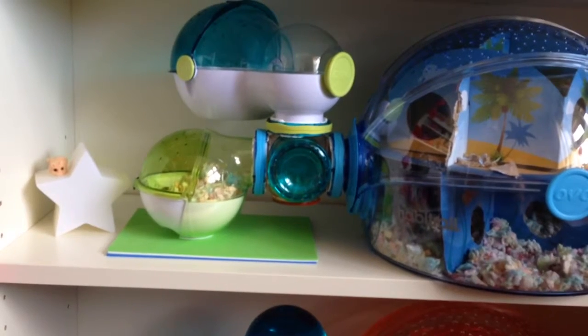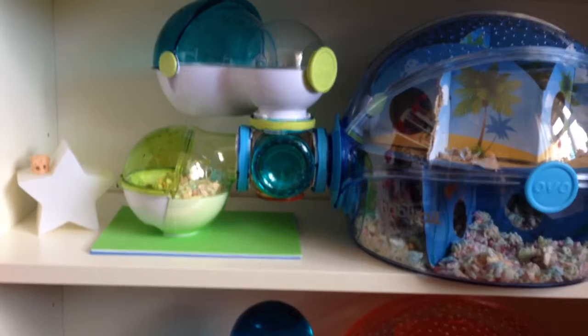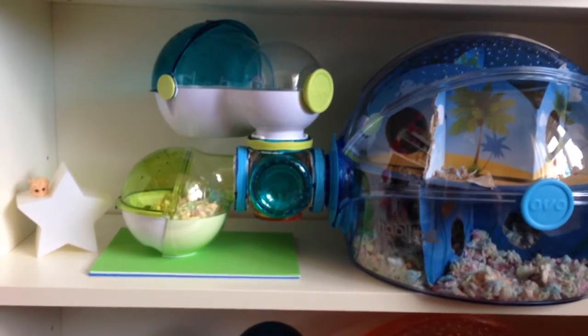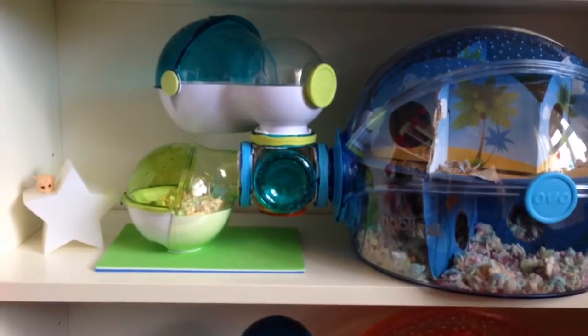The mini den — they used to sleep in there but they don't really use it anymore. Up there is the Habitrail Mini Maze. My hamsters had the cardboard eaten in about two days, so I'll have to buy more inserts for that. But it's pretty cool because you can hide treats and things in there.